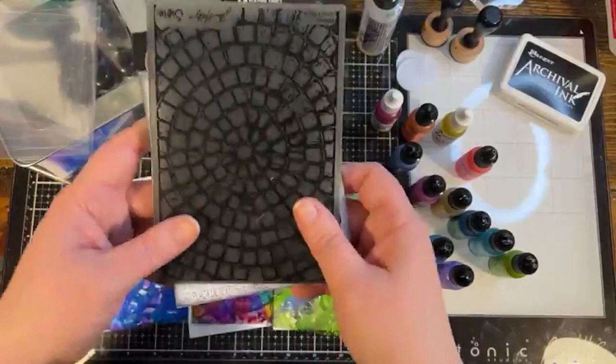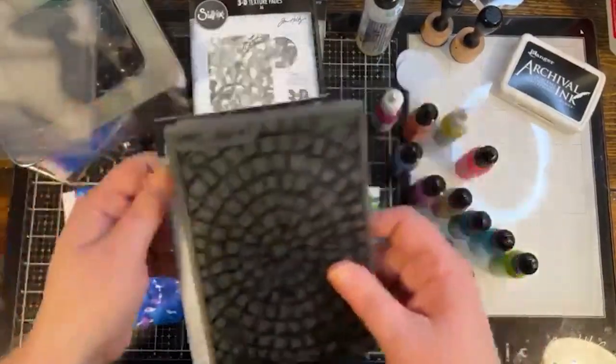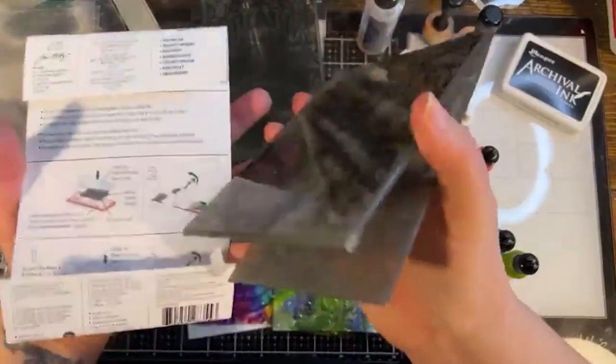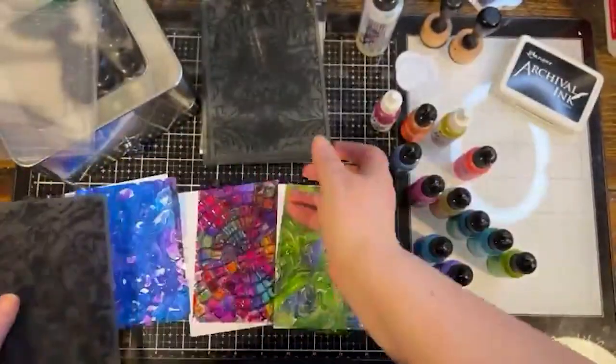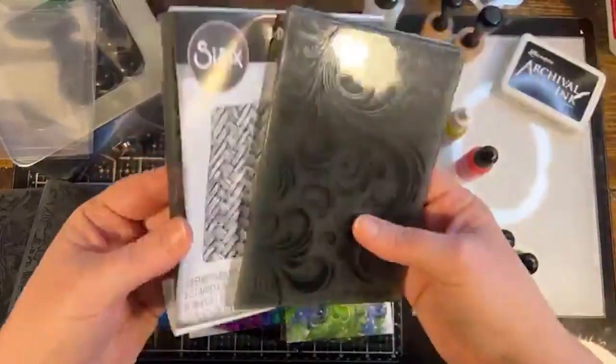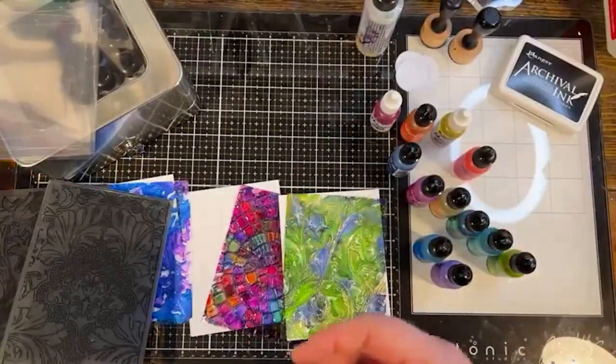I just picked this one — it's new, or newish, from Tim Holtz, called Mosaic. And this one is called Entangled, this ornate one. Just dig through your folders and see what you have, whatever strikes your fancy. It doesn't have to be 3D — whatever folders you already own, let's use those.